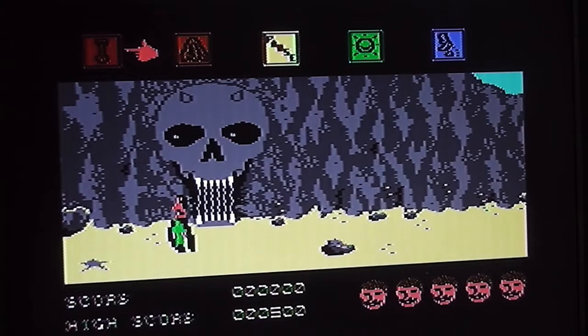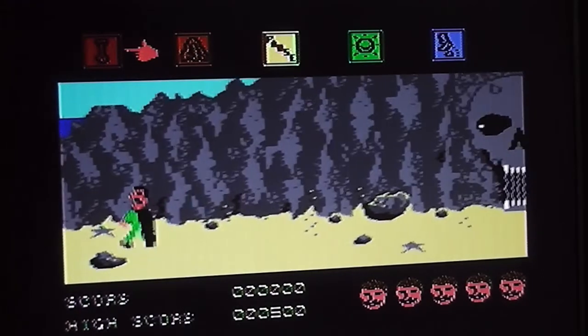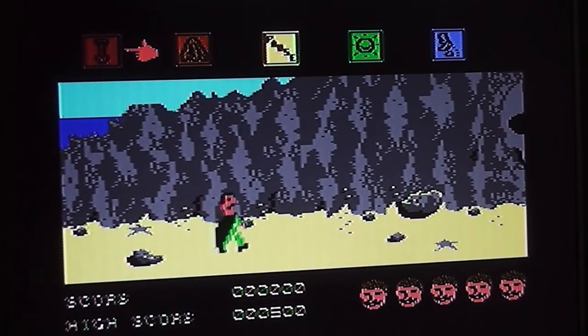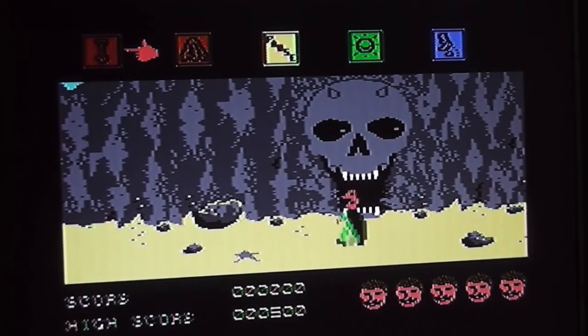It turns out that noise is being made by this horrible skull, which is the entrance to the caves. When you walk into it, it drains your energy - that funny flashing of your character and that noise is when you're losing energy. After investigation I found that if you step on one of these grey starfish, the door opens and the noise stops, replaced by the trudging of Arthur Pendragon's feet. Arthur is quite nicely animated - the graphics are very chunky with a strange 3D perspective where he walks backwards and forwards at a slight angle.